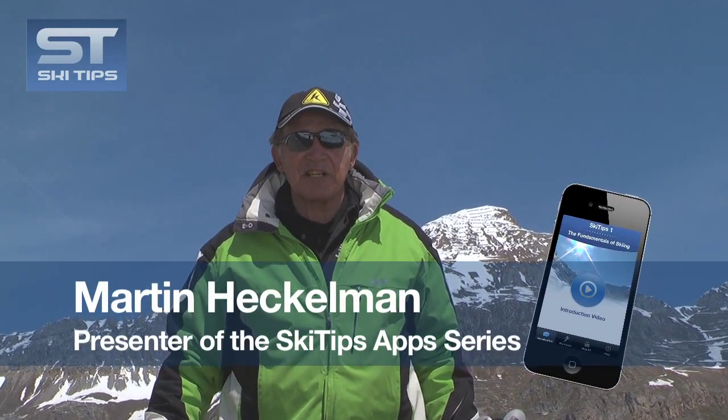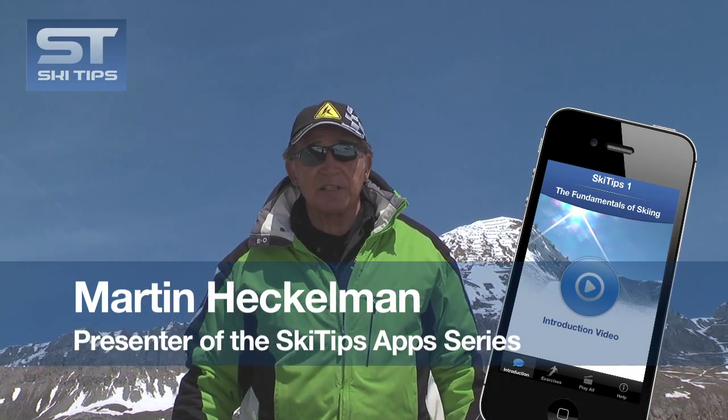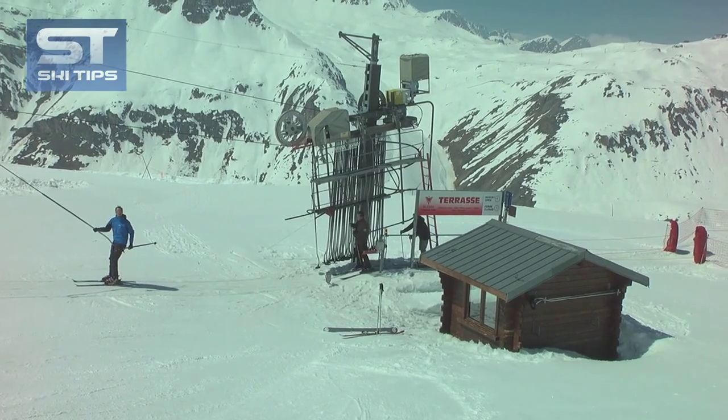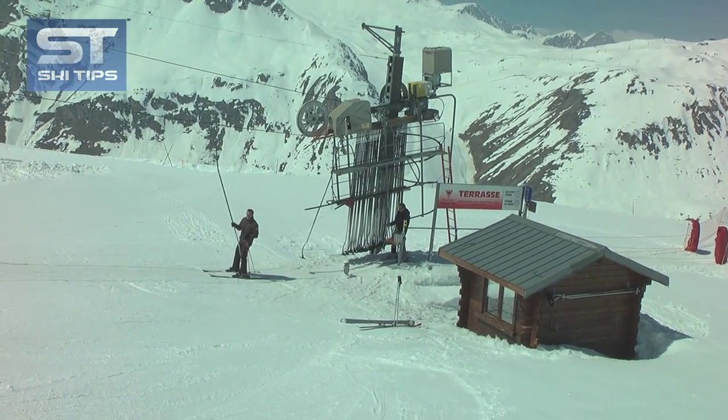Hi, I'm Martin Heckleman, creator of the Ski Tips apps, and today we're going to learn how to ride a pommel lift or button lift, a lift which is very common in Europe. Not too common in the States, but if you go to Europe, you're going to have to learn how to ride them.